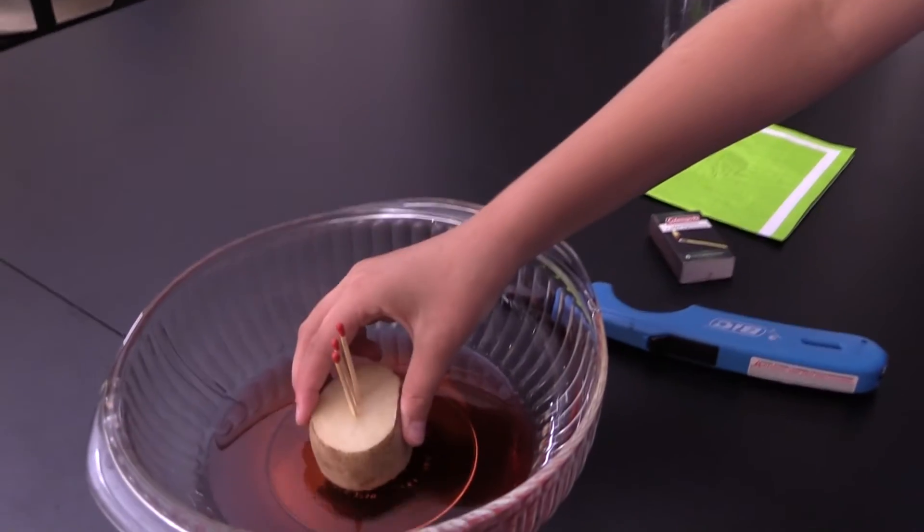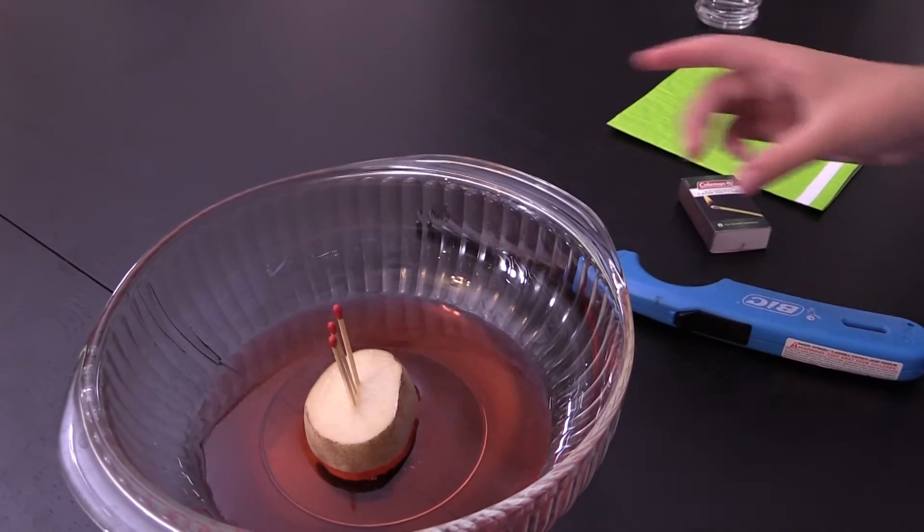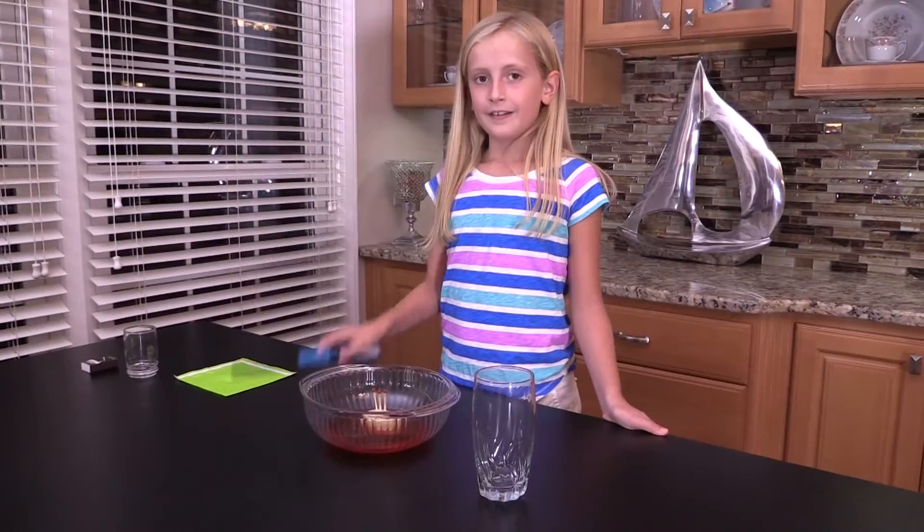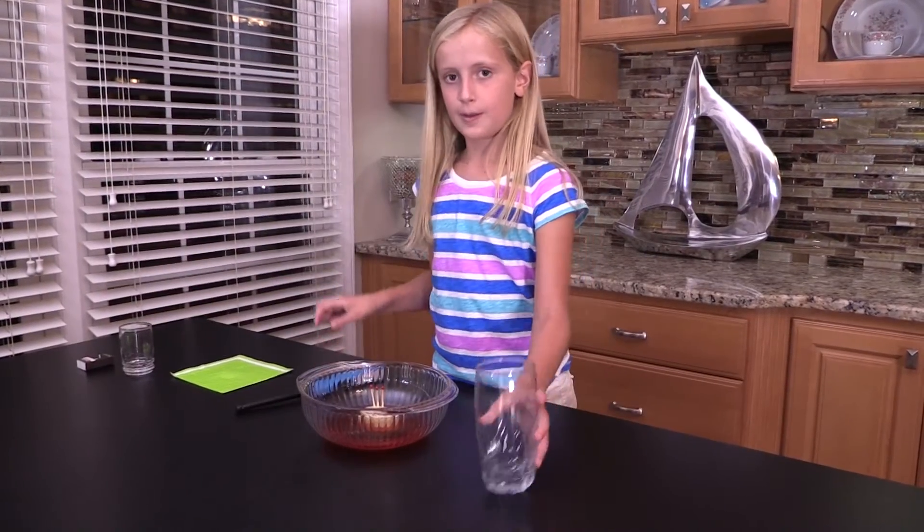Now put your potato into your bowl of water. In this part you want to be quick, but don't rush. Light your matches and then put the cup on top.